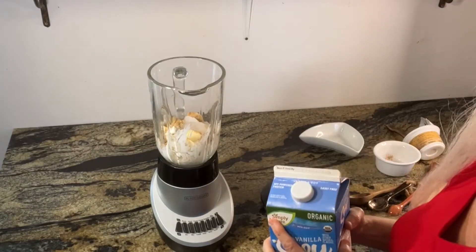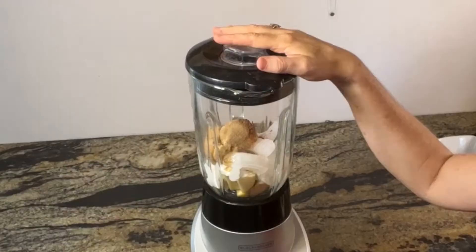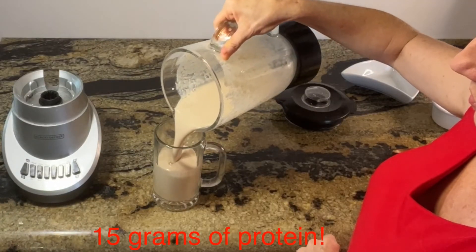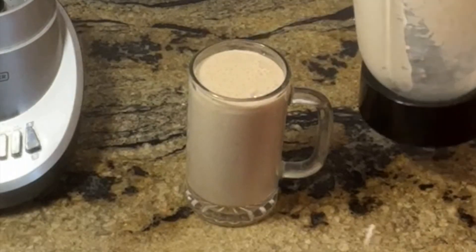And I'm going to add a splash of vanilla soy milk to this as well. Then we're just going to blend it up in our blender. And here you have it, your apple pie breakfast smoothie — very high in protein and low in fat.